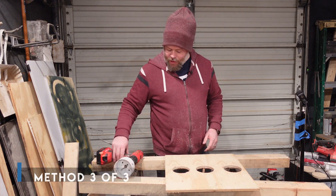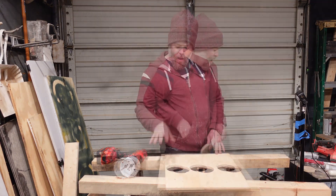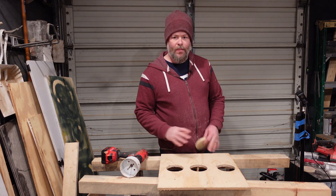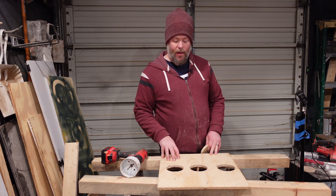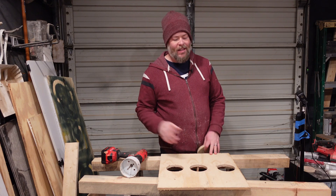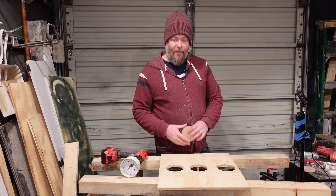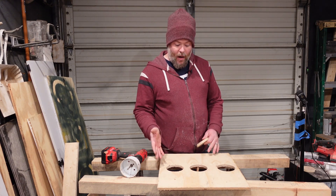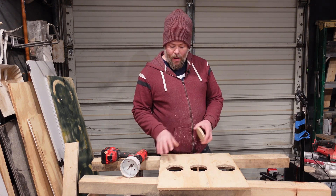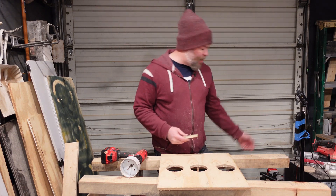There's one more situation I want to talk about, and this is actually what I ran into when I was working on my trailer — which is what made me decide to make this video. I bought some cup holders that said they needed to be cut to a three and five-eighths inch hole so I could drop the cup holder into it. So I got a three and five-eighths inch hole saw and punched it through the wood. I didn't check it before I did it, and when I went to put it in, it didn't fit — it was too small. So I had to figure out what I was going to do.